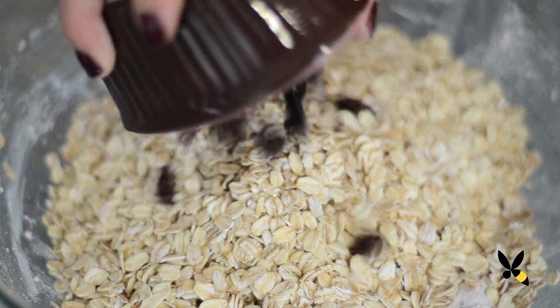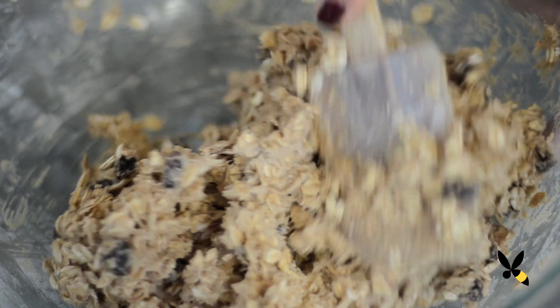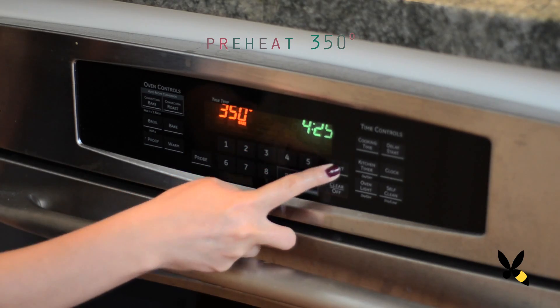Finally, combine your rolled oats and raisins and mix it all together. And there's your cookie dough. Now preheat your oven to 350 degrees. While it's getting hot, we're going to scoop our dough onto a baking sheet.